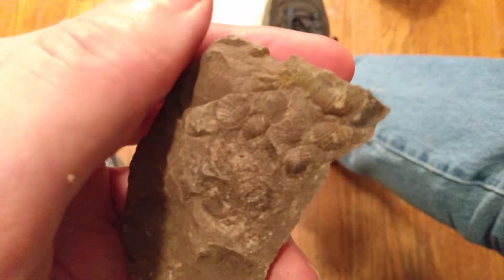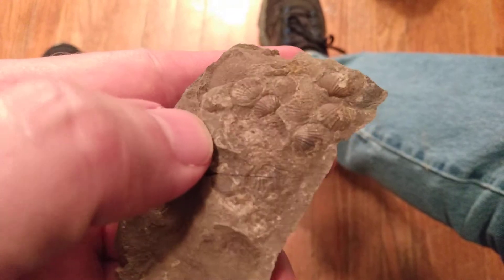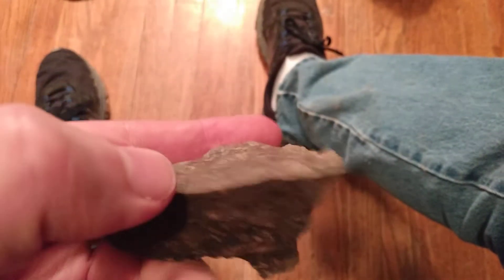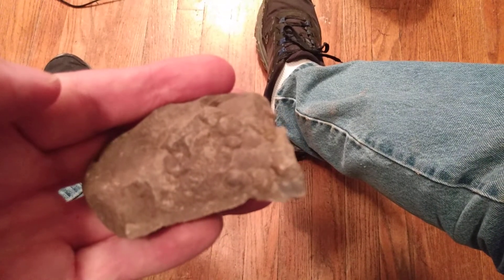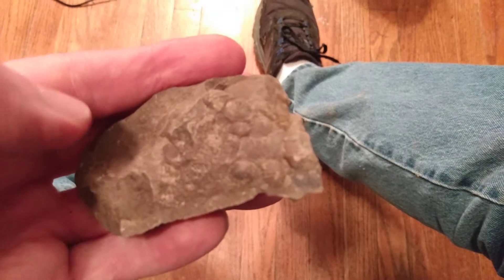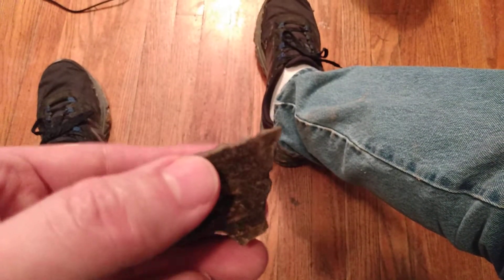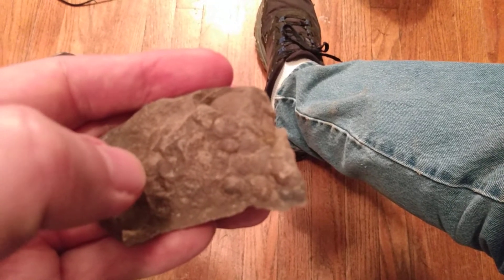I found this little assemblage of very, very small shells on the surface of this round piece that was probably about a foot around and a good six inches thick — it looked like a concretion of some sort, with these interesting little shell fossils on the surface. Let's look in closer.